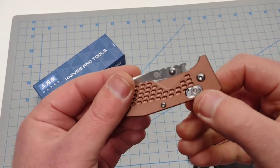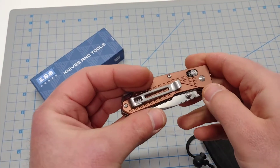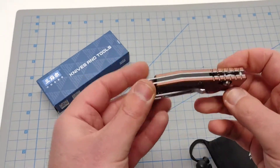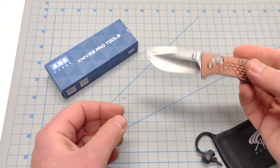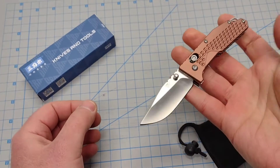It's got a bottle opener as well, which is kind of cool. When you close the blade, you get that little section where you can crack a beer if you wanted to, without worrying too much about messing up the aluminum scales. This is just always a really cool budget banger EDC — lightweight carry, I think around two and a half ounces or something.